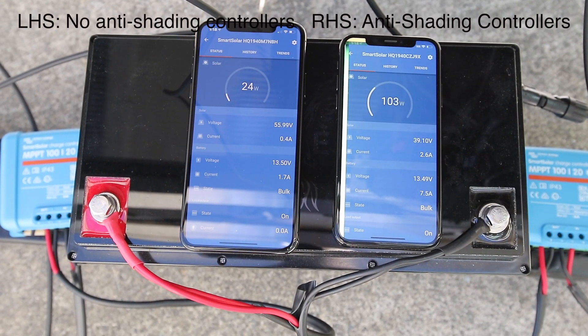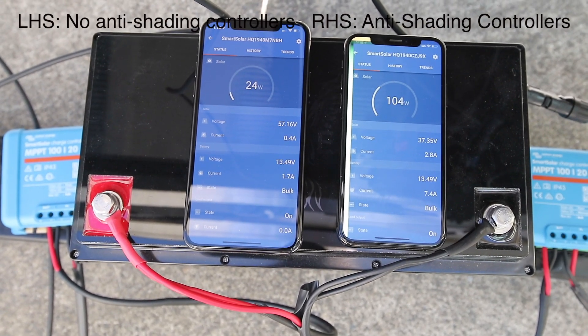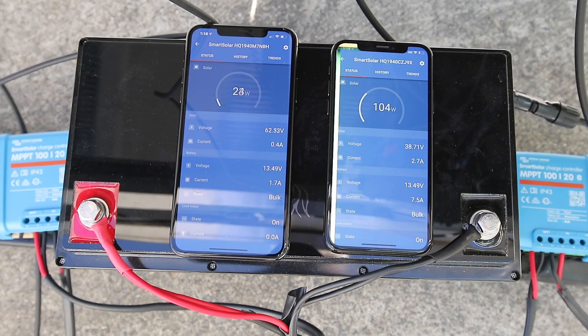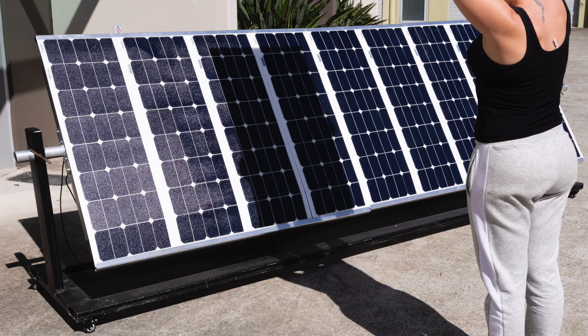Now we start to see a remarkable difference. The one without the anti-shading controllers: 24 watts. The one with the anti-shading controllers: 103 watts — pretty amazing. We stood there for quite some time to see if this would change. So the conclusion is that if the shading is amorphous and not totally blocking out the solar panel, the difference is remarkable.